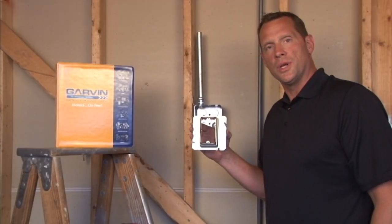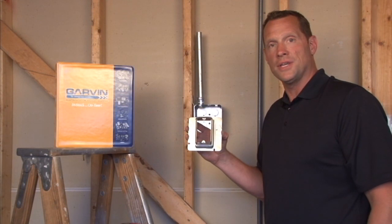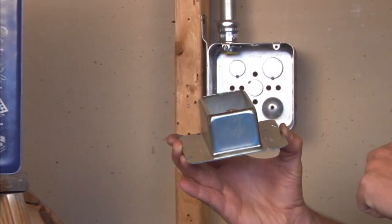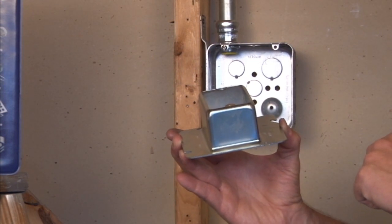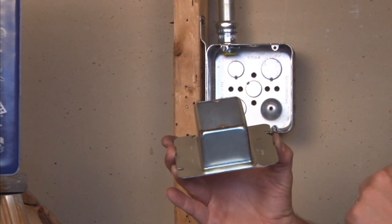Part number 72C23 is a 4 and 11/16 inch square device ring that is raised two whole inches for plaster, tile, drywall, and/or paneling that might be built up on the wall surface.